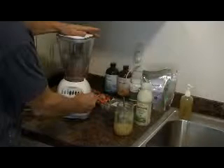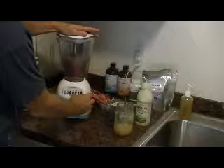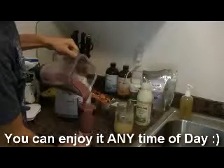And then I'm just going to blend it up. When you're done you have a real fast, nutritious, and delicious breakfast full of nutrients and probiotics, and it'll give you a lot of energy. It tastes great as well.